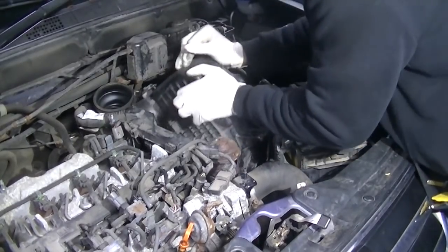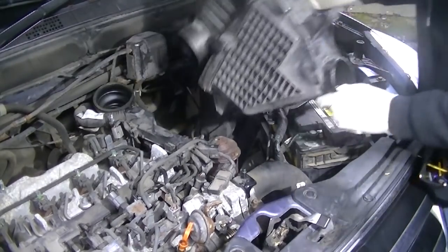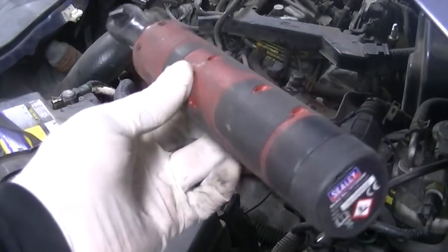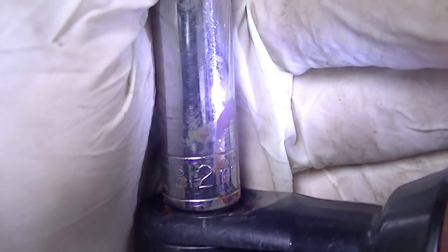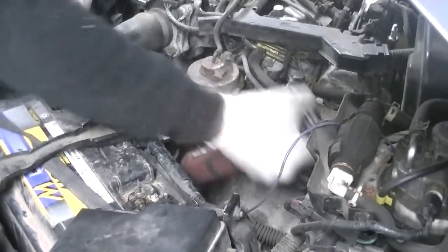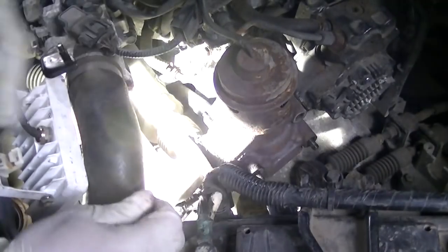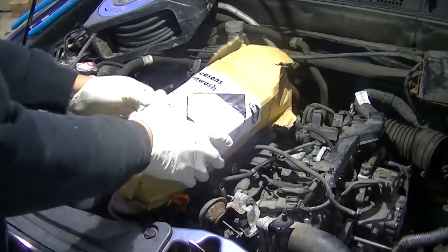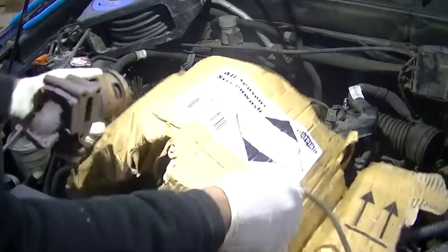Now you've got to remove the airbox, which is a bit awkward for no reason. Get yourself one of these little electric hand ratchets — one of my favourite tools. It uses a 12mm to remove the EGR from the side: give it a kink, press the button, and undo it. There are quite a few bolts including a couple at the front which are really hard to film.